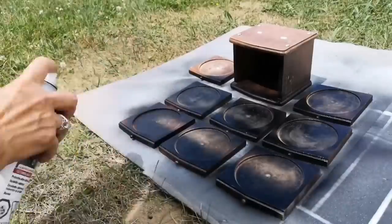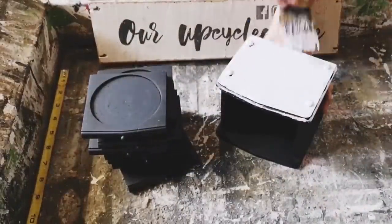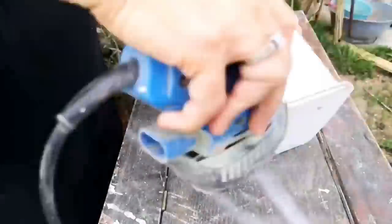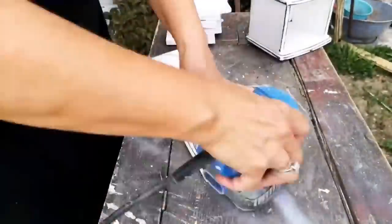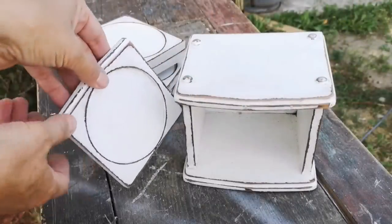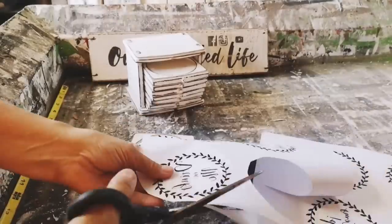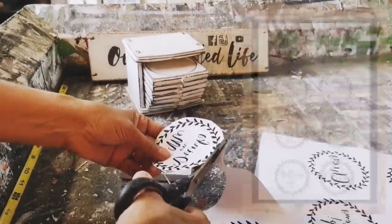I'm going to give everything a coat of black spray paint as the base color. When that's dry, everything gets two coats of my homemade chalk paint, and then I took it outside with 80-grit sandpaper and gave everything a really good distress. It's starting to come together and I love the way it looks so far — but wow, what a lot of work.